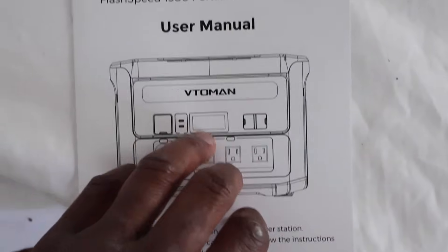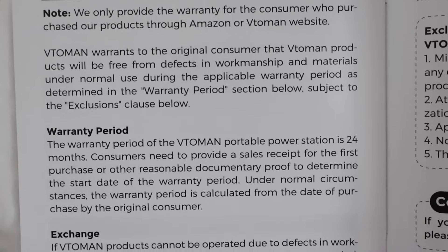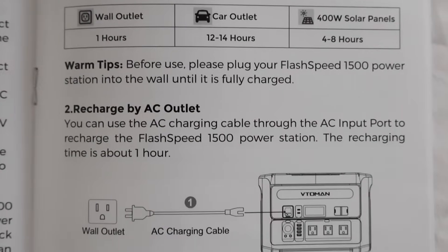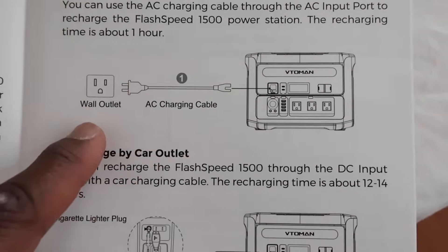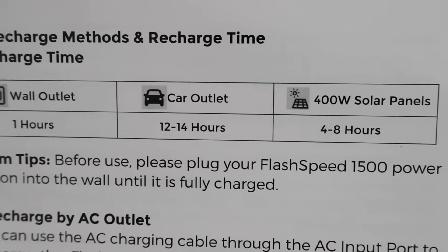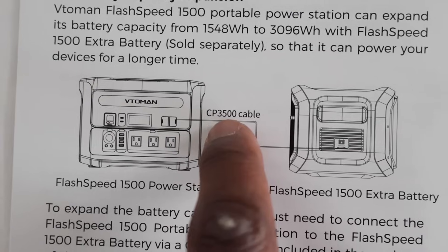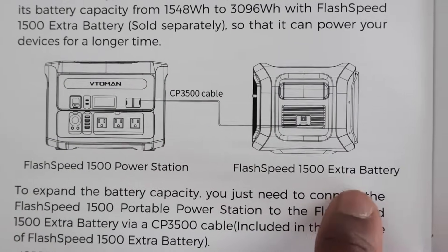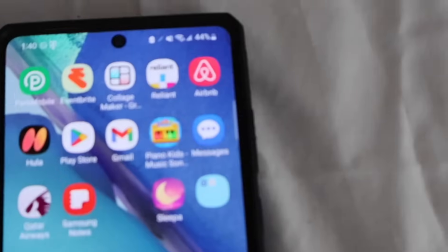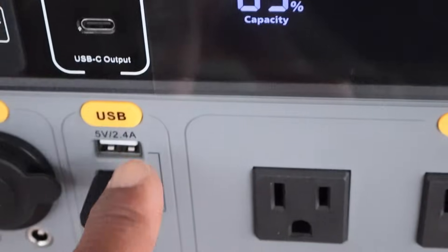The power station came with a manual - let's look into this to get the official names of the ports. There's a quick look at the warranty and refund policy. Instructions are straightforward - it shows you how to charge using the wall plug or car charger, how long it takes via wall outlet, car outlet, or solar panel. You can get a solar panel from Veto Man on their website. It shows how to use the CP 3500 cable to add the extra battery. Out of the box we have 85% battery life, so let's start plugging stuff in.